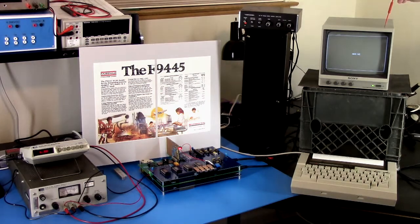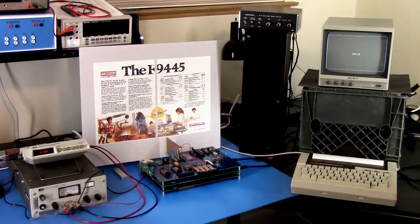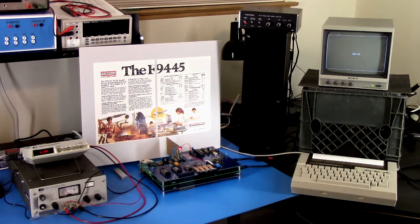Continuing on, we have the graphics display, which is a Sony SSM930 monitor. That sits on a vintage milk crate from 1974 stolen from West Lynn Creamery — I think they're out of business or absorbed, so I don't think I'm going to get in too much trouble for that. And the console terminal is a Texas Instruments Silent 700 model 703.